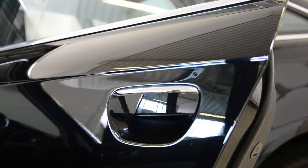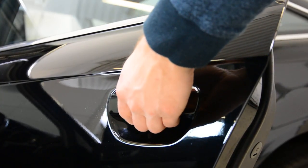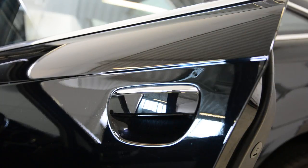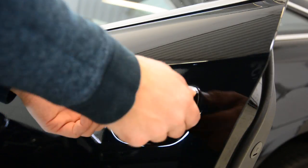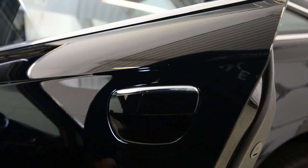Hello everyone. In this video I'll give you a quick tip on how to remove the exterior door handle cover — this cover here. Maybe it's broken, or maybe if you want to wrap the car, it's not needed to remove the whole mechanism. You can do a nice job just by removing this piece here. This is an Audi A6 limousine from 2010.